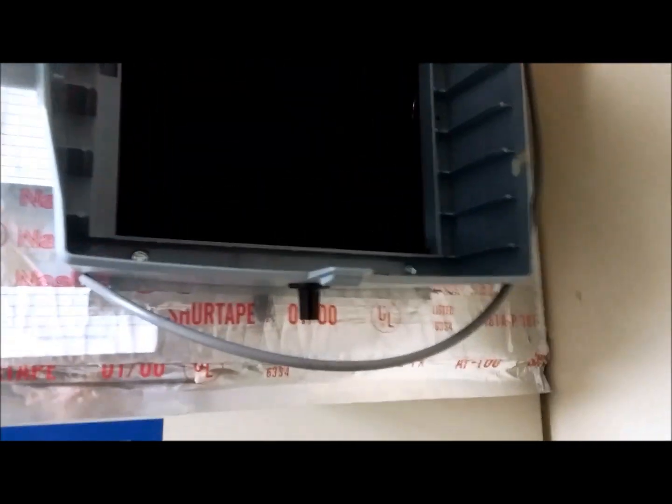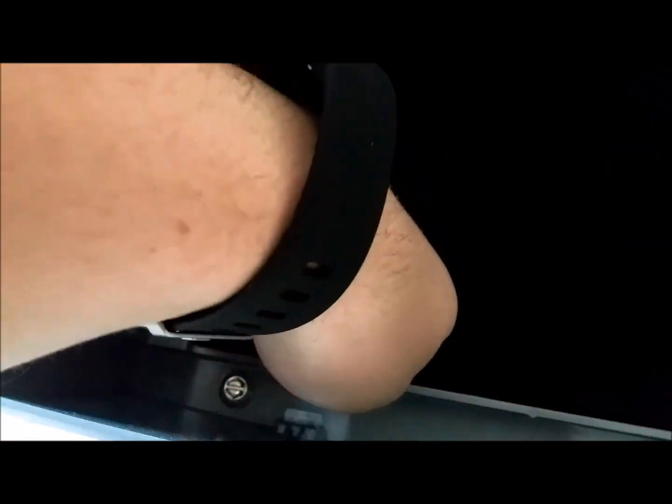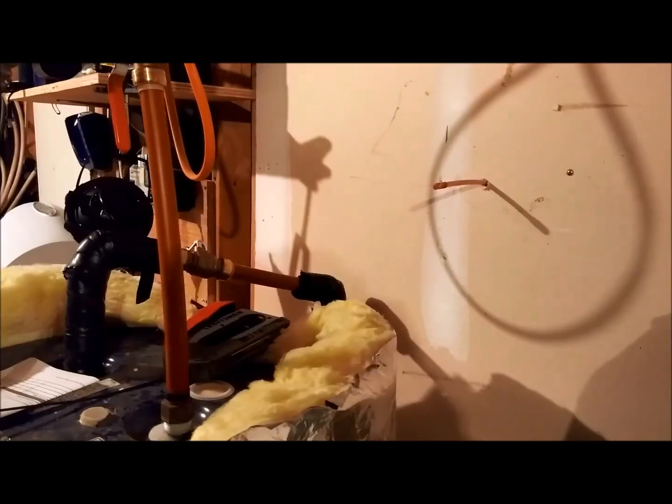One thing to note if you're doing this on fiberboard like I did: this was a real pain getting these screws through, because it didn't line up with the hole on the other side very well, since I was just bending that metal on my own with a vise.